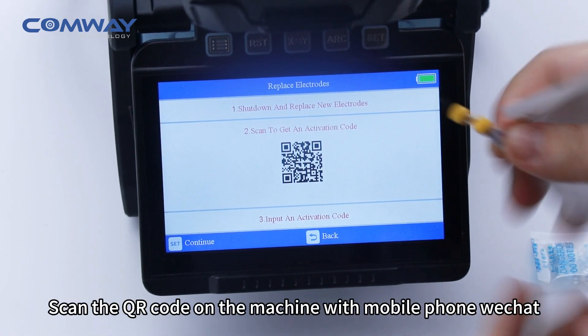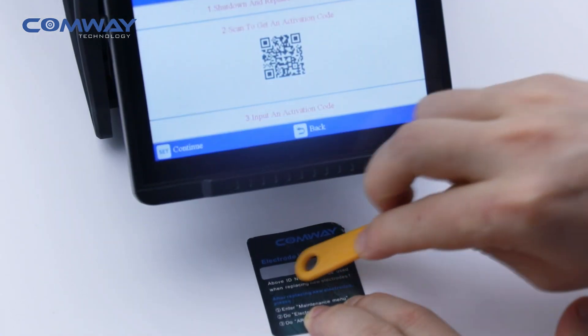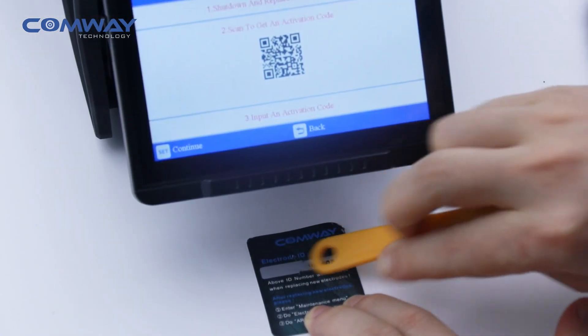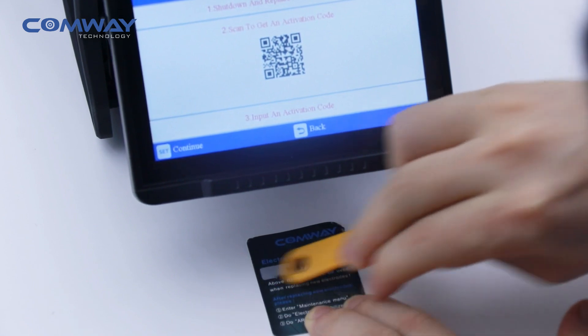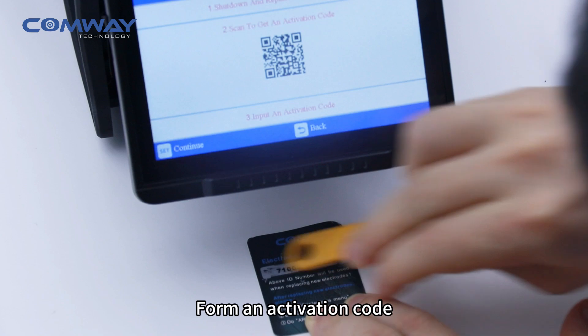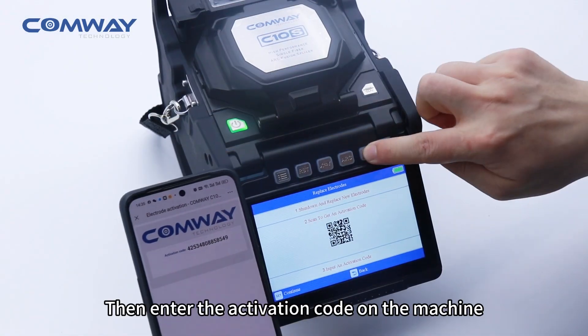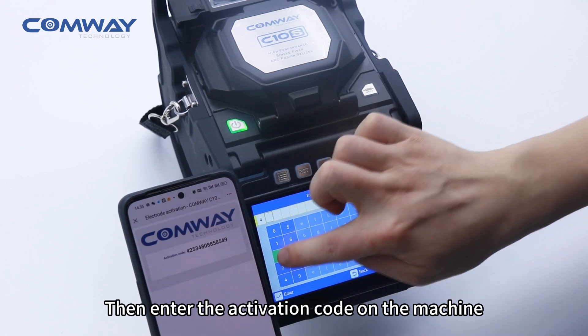Scan the QR code on the machine with your mobile phone via WeChat. Enter the serial number to form an activation code, then enter the activation code on the machine.